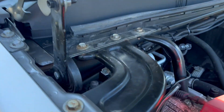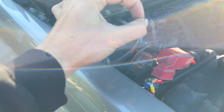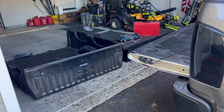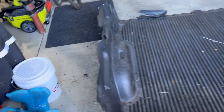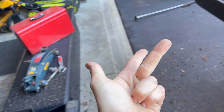Step one: take your negative terminal off the battery. Step two: you're gonna take everything out of the bed — back rack, toolbox, bed liner cover. Get yourself an angle grinder, some tin snips, and a drill bit, maybe a half-inch drill bit.